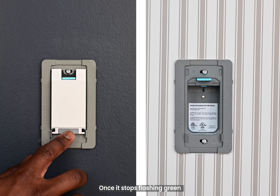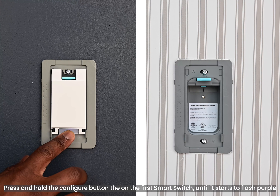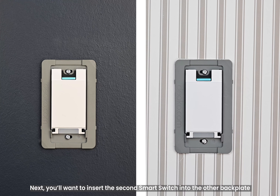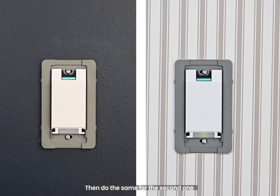Once it stops flashing green, press and hold the configure button on the first smart switch until it starts to flash purple. Next, you'll want to insert the second smart switch into the other backplate. Then do the same for the second one.